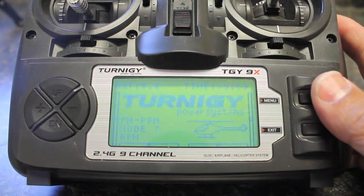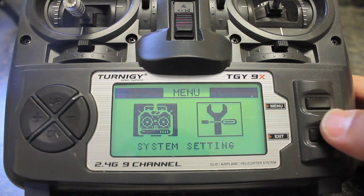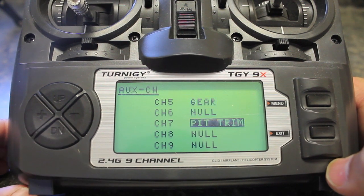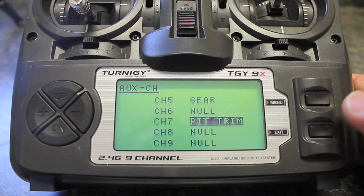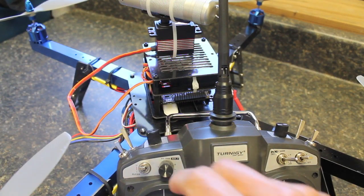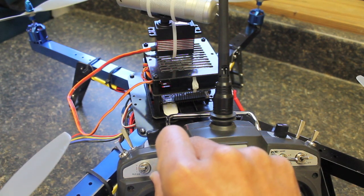So we're going to power on the Turnigy 9X. I have an APM configuration for my RG pilot quadcopter. We're going to go in and take a look at — go down to our auxiliary channel setup. You can see for channel 7 you can flip through these using your plus and minus buttons. We're going to set it on pitch trim, and to save that setting we hit menu. That's really all that's necessary for step 1 so that your knob can then be connected to channel 7 on your receiver.